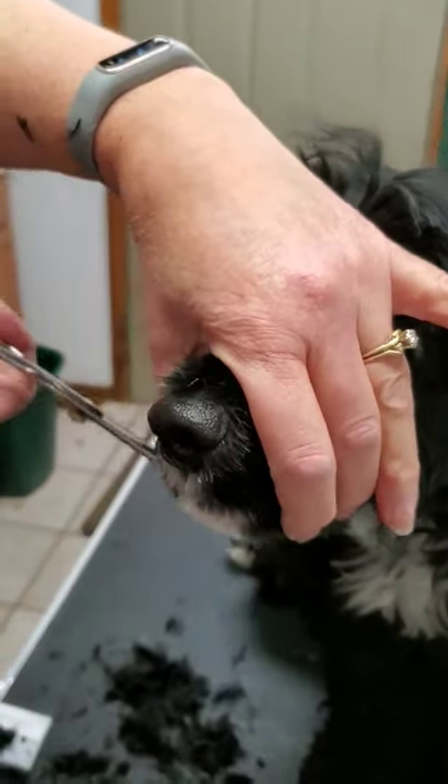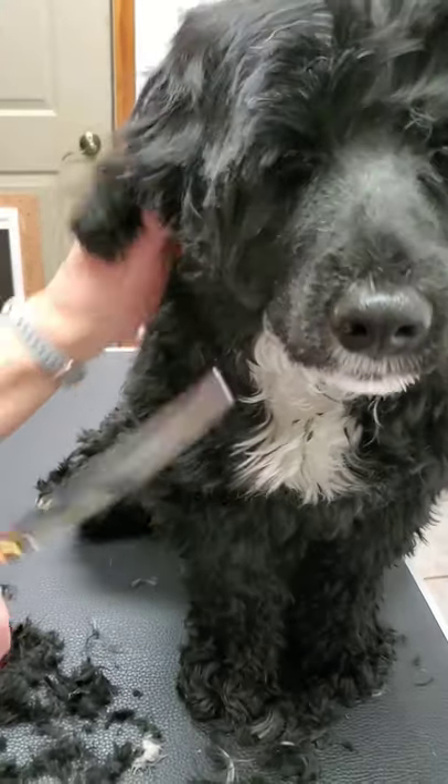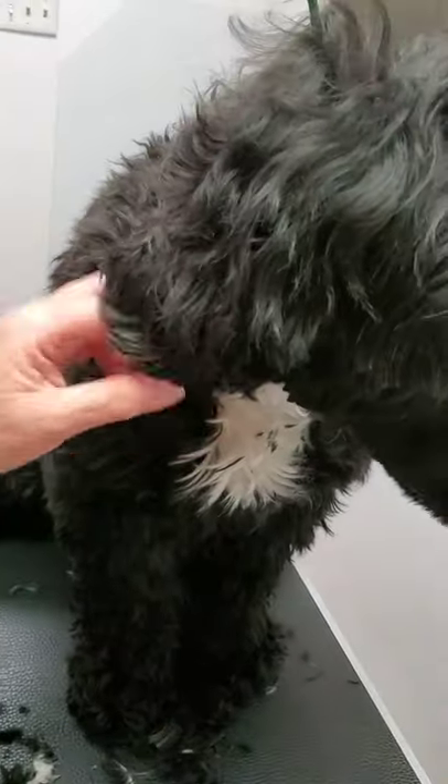And then when this comes back, we still need to trim that up a little bit underneath here. But that's going to get trimmed up when I use the clipper on her.